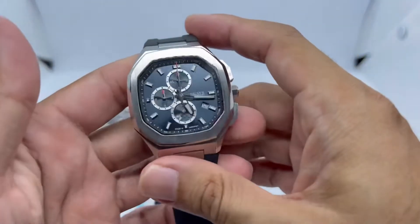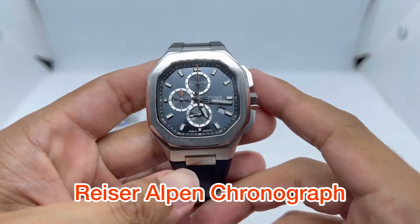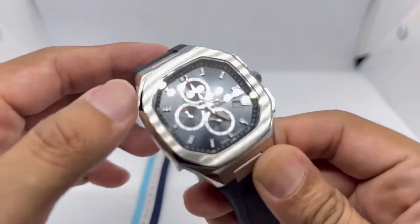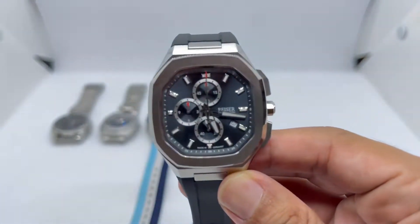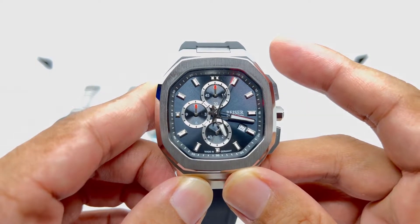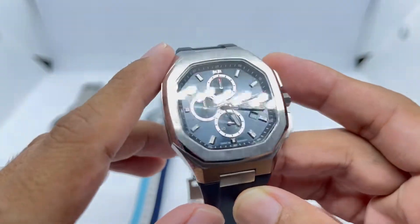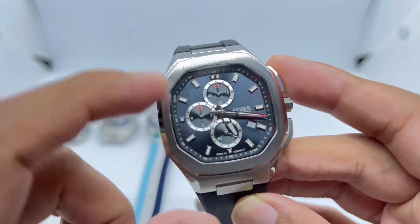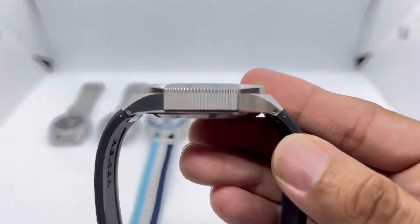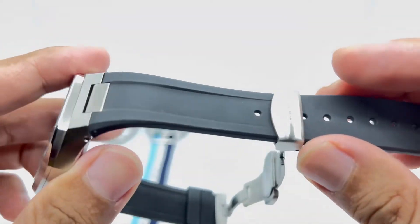Next up is the Reiser Alpen Chronograph, also sent to me for free by the watchmaker. It has a square-ish design with a beautiful sunburst dark gray dial. It uses the Miyota S01 movement — I don't quite remember the exact reference. It has applied indices, three sub-registers, and a dead wheel at four o'clock. It's about 12mm thick, with an integrated strap — they also produce it with a stainless steel bracelet, but they sent me the rubber version.